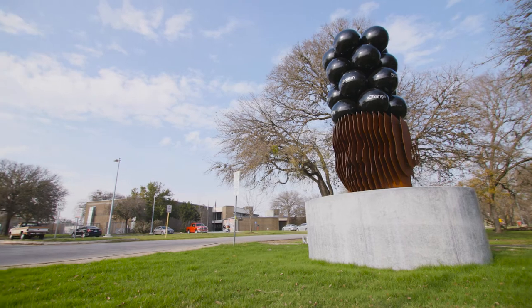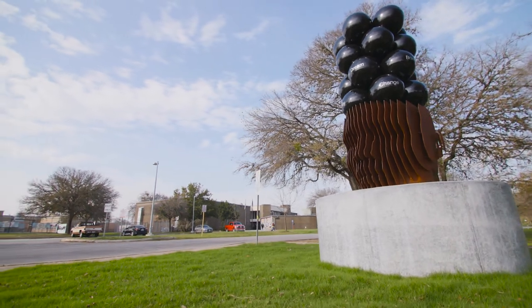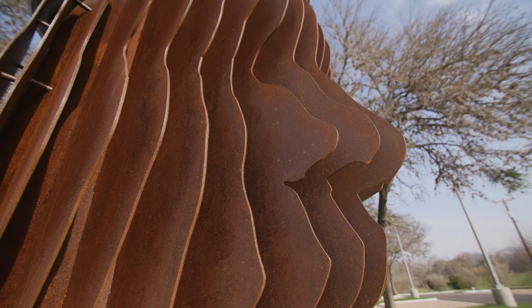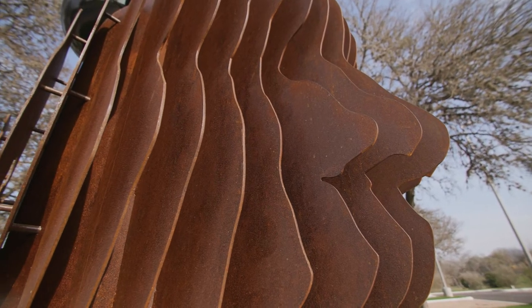It just feels great to be able to see something realized — to see something that was once in your head become physical for other people to experience and enjoy, and it means something to them.